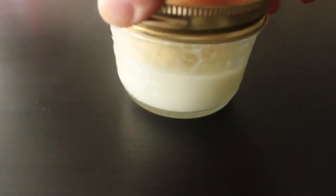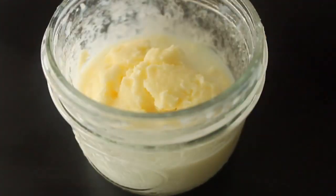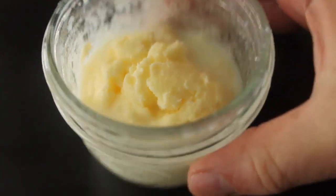You're going to have a definite separation — a lump of butter and the buttermilk separating. You can see it there. At that point, you're done.